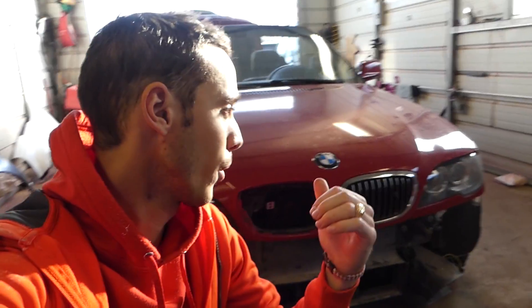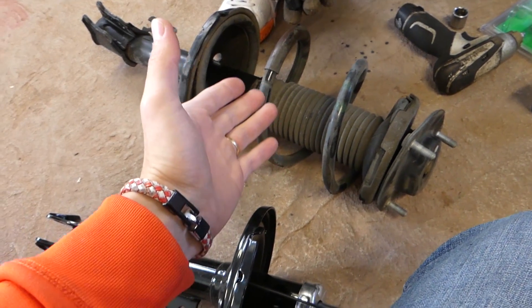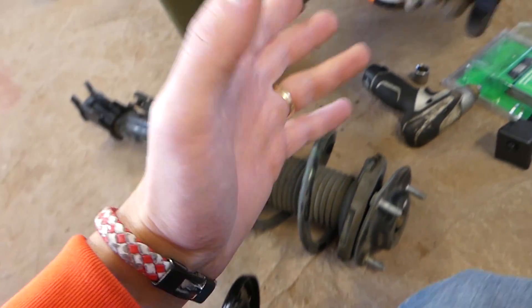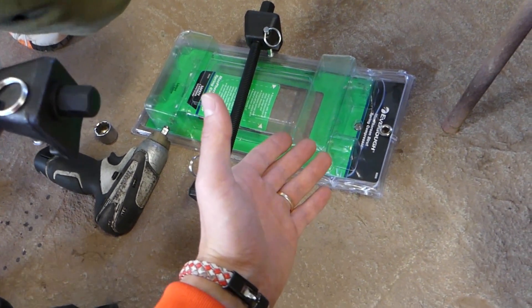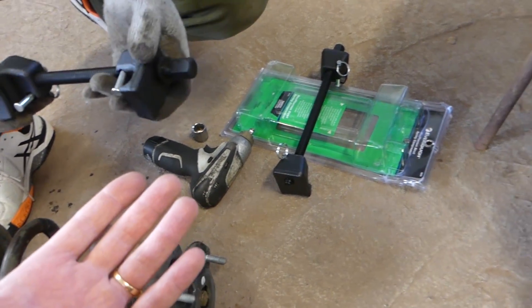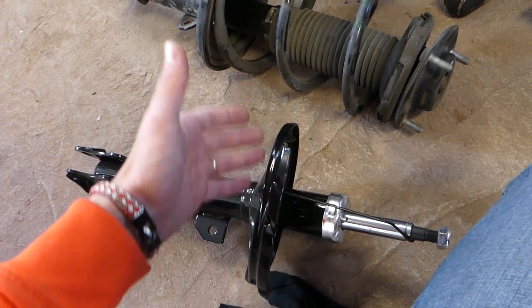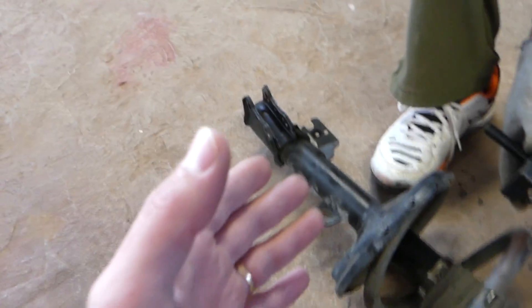Hey guys, welcome back to the channel. Today will be a little unusual video — we're not working on the ZHP today, but we'll show you how to remove and replace a spring on a front or rear strut, the ones that use MacPherson suspension. We'll be using the Ever Tough MacPherson strut spring compressor, which you can buy from a parts store for about 35 bucks. This is a strut out of another vehicle — brand new — and we need to swap the spring on this one.